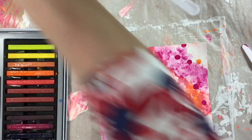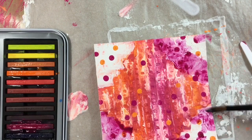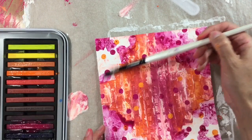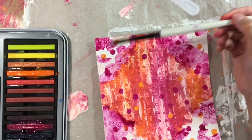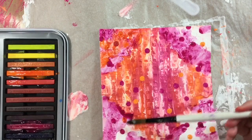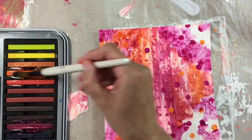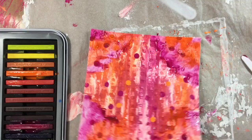We have nothing to lose at this stage by going for it. I'm going to add some of the orange as well — let's just see what happens. This is a real harebrained idea! Let's spray it and get it to mingle and see what we end up with.